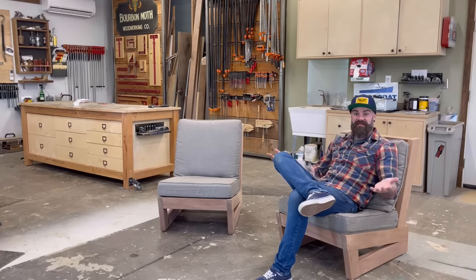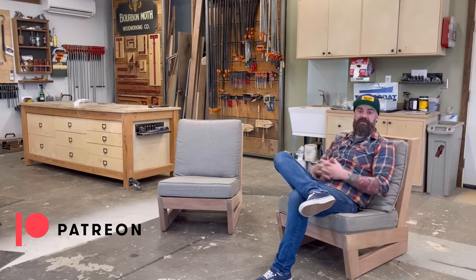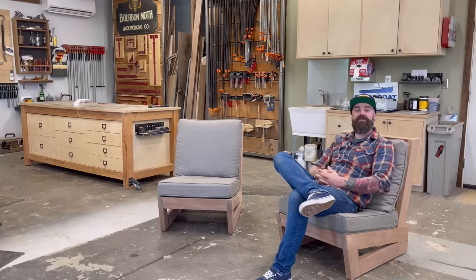There are plans available, and if you're a patron you get the plans for free. If you're not a patron, make sure you check out the link in the video description and sign up. You also get a bunch of behind-the-scenes footage, live weekly question and answers, and a whole bunch of other things. But before we get into this build, let me start with a story of how I came to build these in the first place.